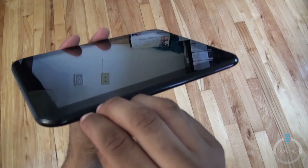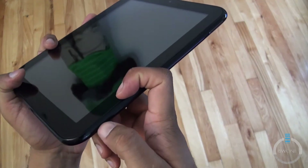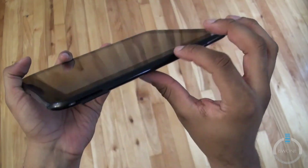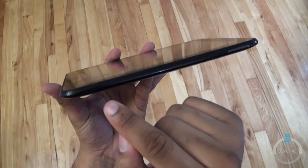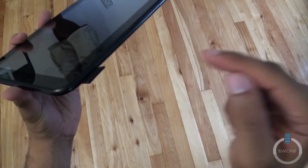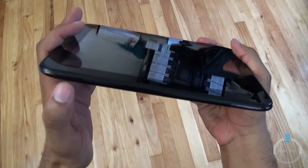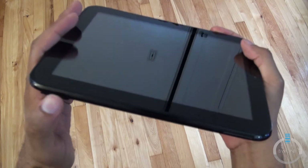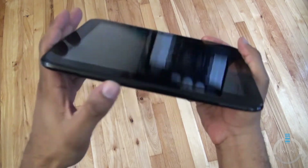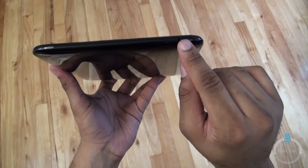What I thought was extra storage space is just an epic fail — it's hard to get out and it only contains serial and device information, nothing actually useful. It's also hard to snap back in. Up on the top you have the power button and a 3.5mm headphone jack.